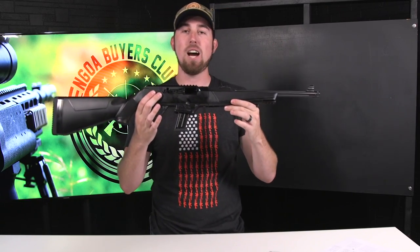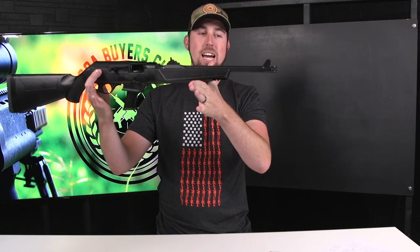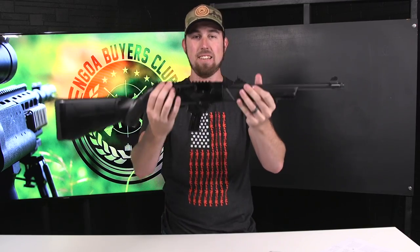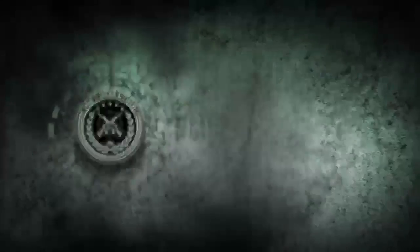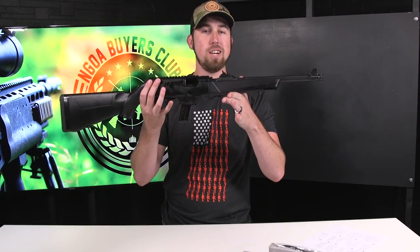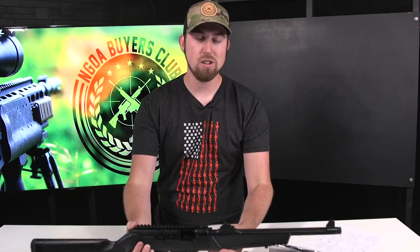We are doing Breakdown Wednesdays. Today we got the Ruger PC Carbine in 9mm. We're going to show you the breakdown, go over some features, how it works, all the cool stuff about it.